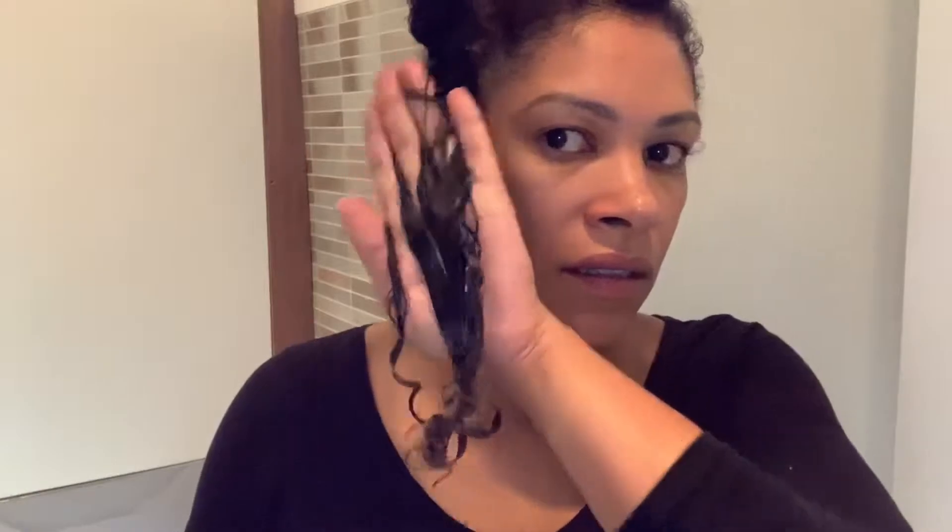In this video I use the detangler brush just to make the curls a little bit more defined. I don't always use the detangler because I often just style my hair with my fingers — actually I rarely use it. You can see the hair is really shiny and the curls are forming already.